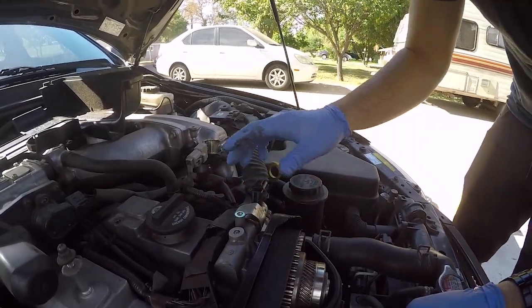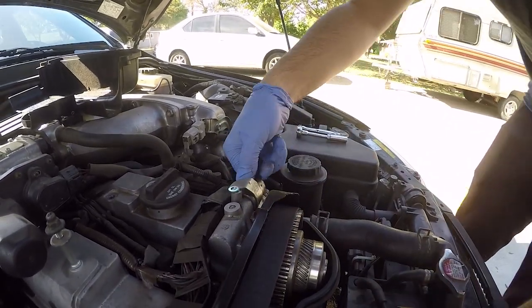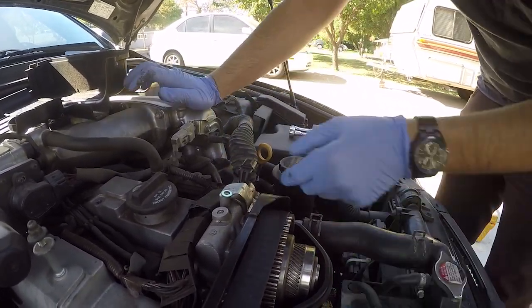My electrical connector is full of oil — there should definitely not be oil in there. That leads me to believe that the solenoid is leaking internally. There is a rubber gasket in there, and this engine has over 220,000 miles on it.